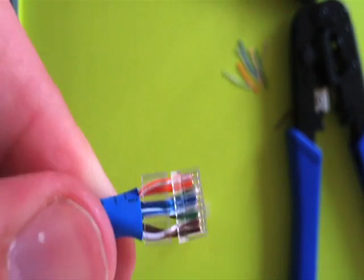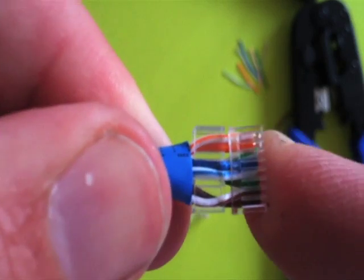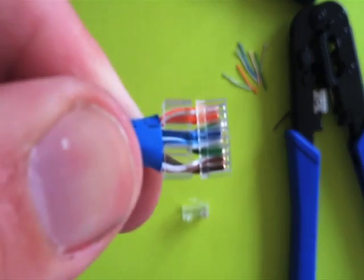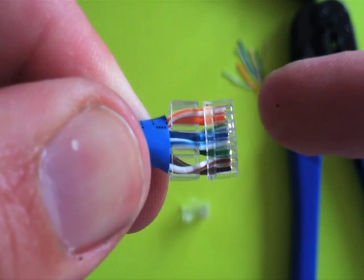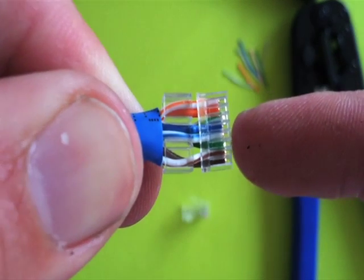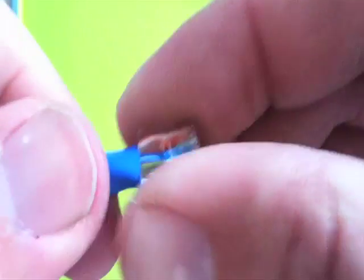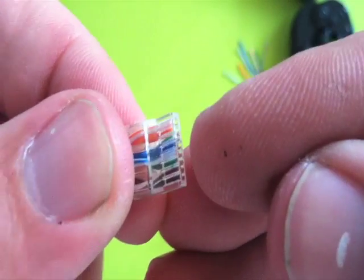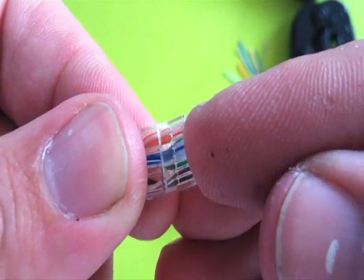That's essentially how it will look — you'll tidy it up. But before we tidy it up, we want to check that we've got our colors right. So: orange, white, orange. Then green, white, blue. Blue, white, green. Brown, white, brown. We've got it right. Now I'm going to push this all back on here. You want the wires to come out and be flush with the end of this piece.